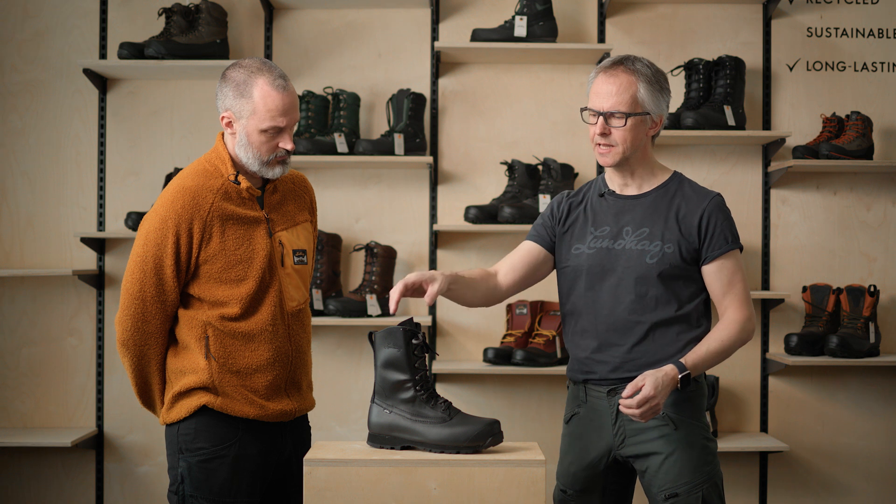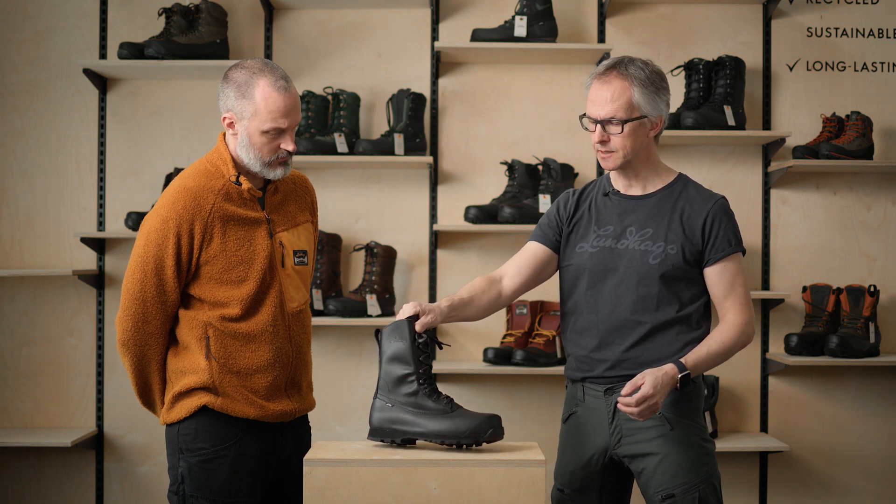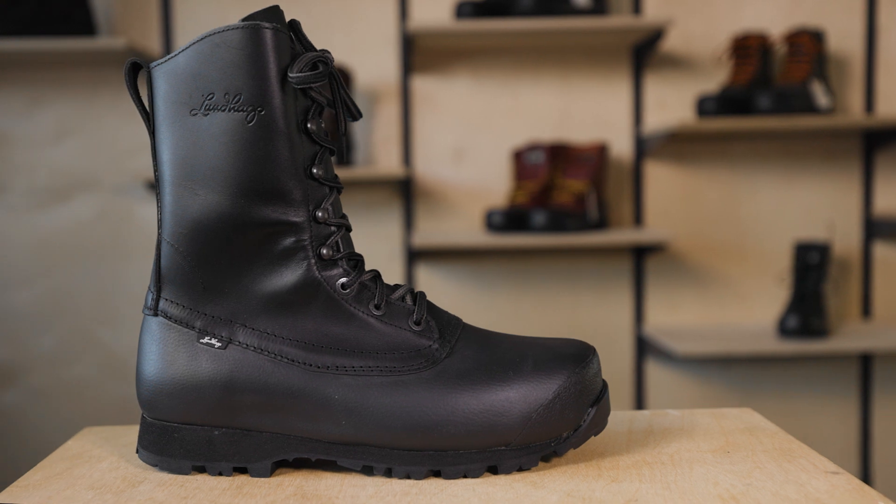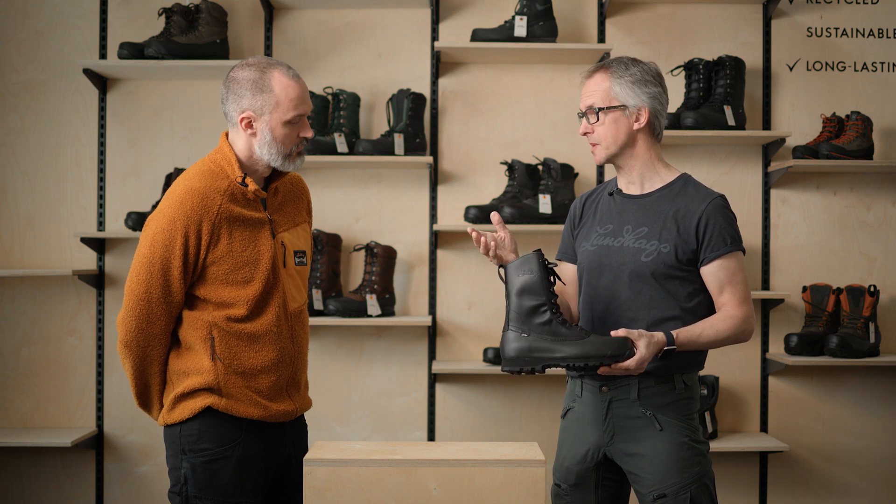So what type of boot is the Forest 2? Forest is a classic from us — a classic shell boot. What we mean by shell is that you add your own socks. This is the inside: a woolen sock, a liner inside, a thicker one in the winter for example.